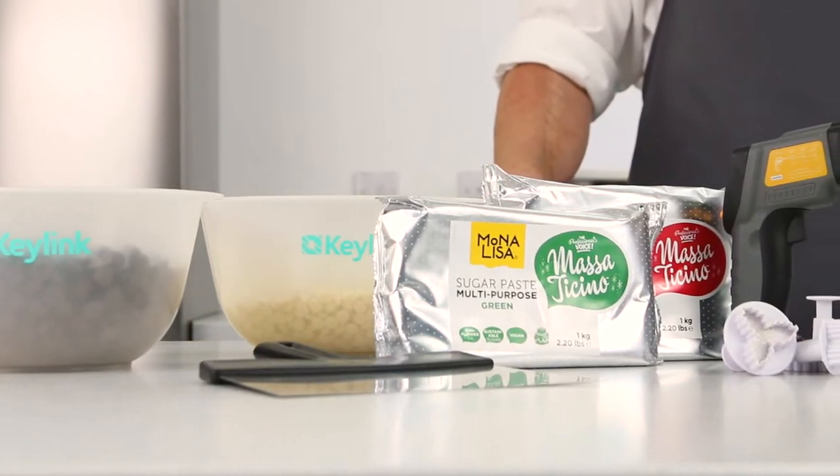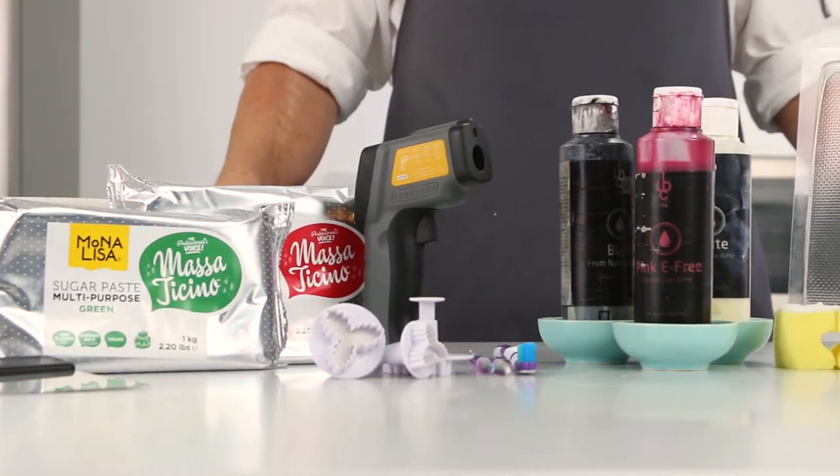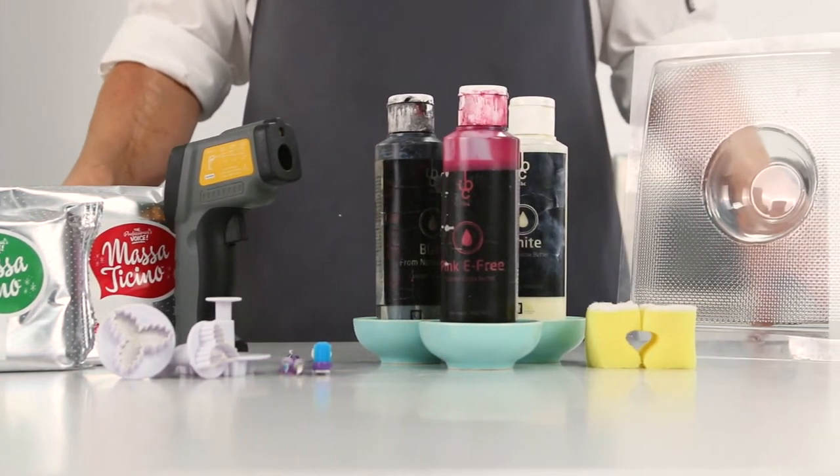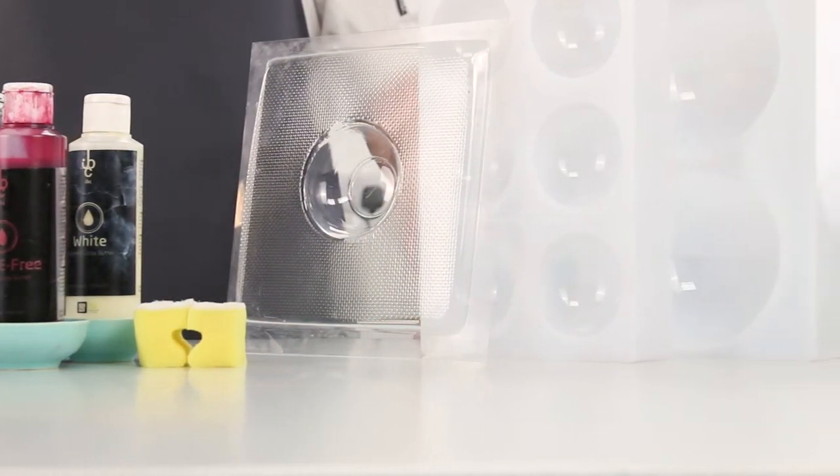For this piñata I'm going to be using white chocolate, dark chocolate, the Masa Taccino sugar paste, IVC coloured cocoa butters, shimmer powders, along with various Mona Lisa products as fillings.